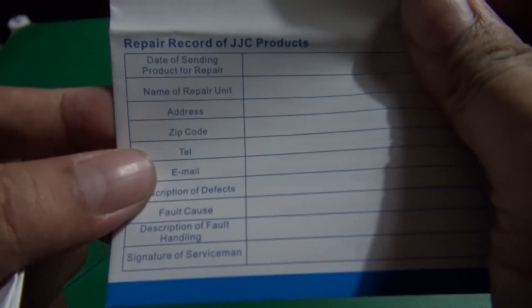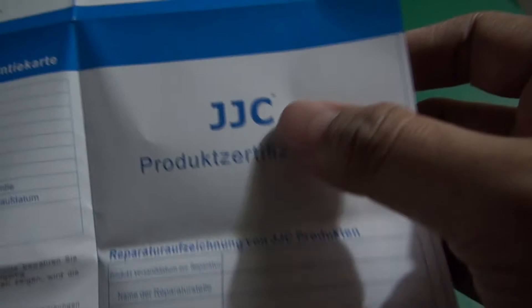So there's the hatch adapter. We have here some product certification, and some writings in different languages, so let's set that aside. I think this one is a catalogue for other interface shoes for Sony.